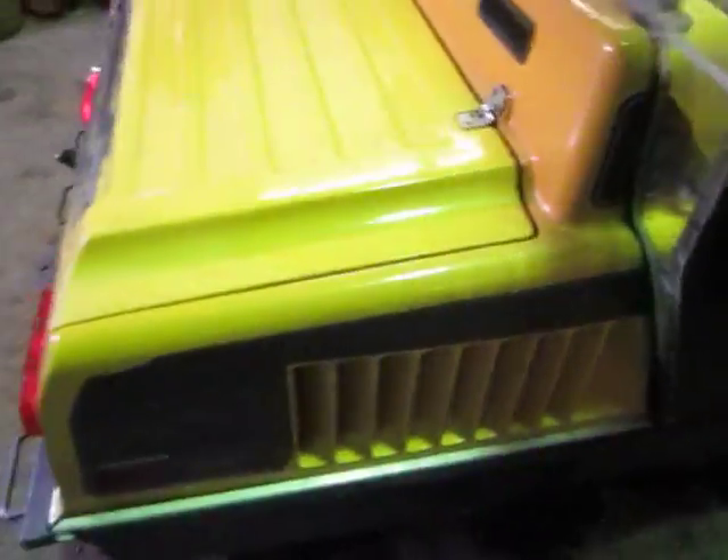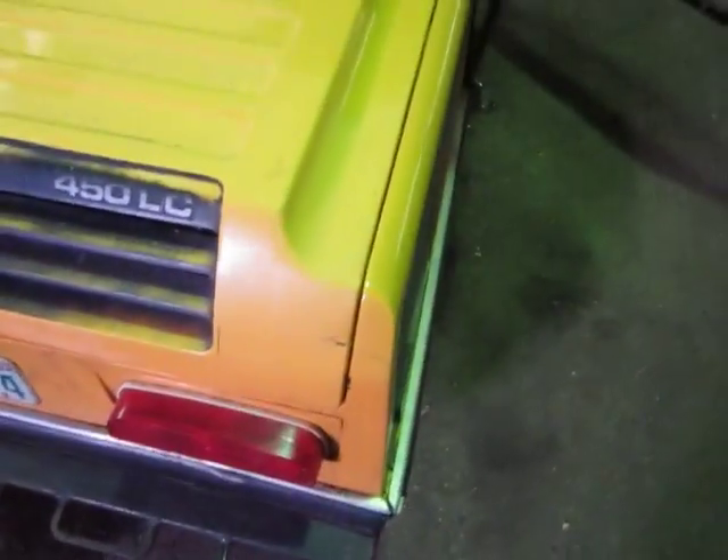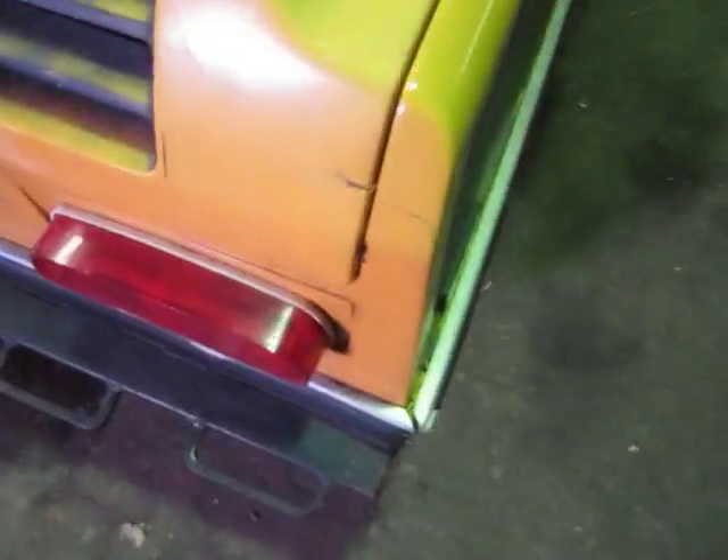It's got stereo, windshield wiper, and a heater even. Actually, the body of this thing is in very good shape — there's only one crack that I can find in the entire machine, and that's a little one right there.